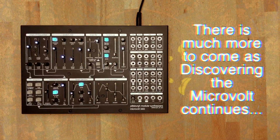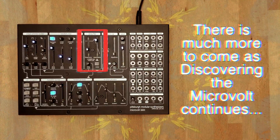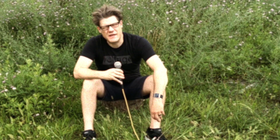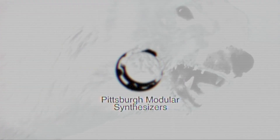The output of the waveform mixer section is internally patched to the input of the binary filter section. That's what we'll be taking a look at in the next video. Until then, try patching different waveforms into the preamp and experimenting with different levels of overdrive.